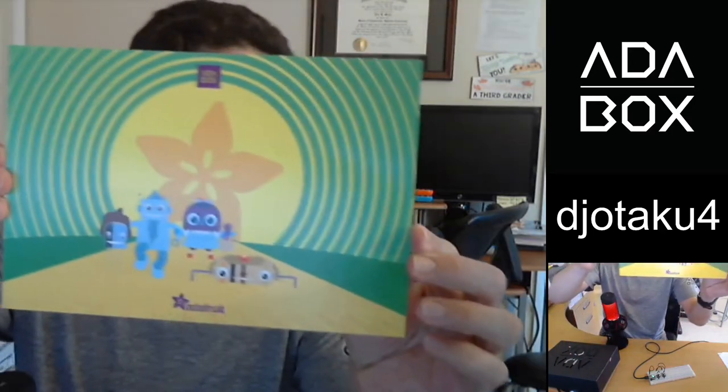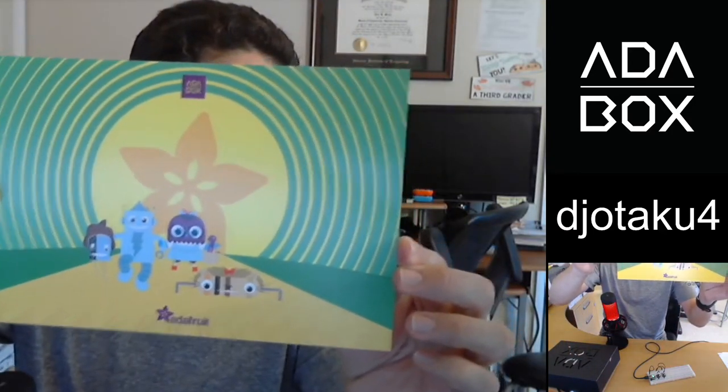First, I want to read the description — this looks really cool. I'm going to guess it's a superhero theme. Let's see... AdaBox 18: 'There's No Place Like Home.' Okay, so it's not so much superhero as it is the Wizard of Oz.